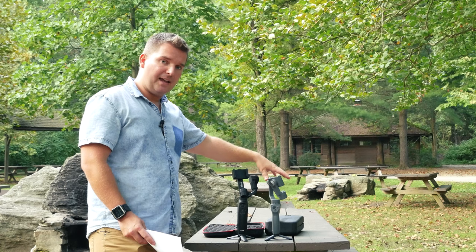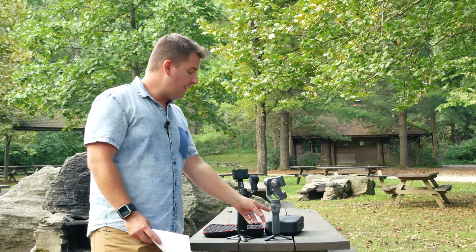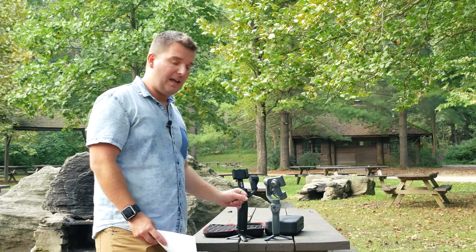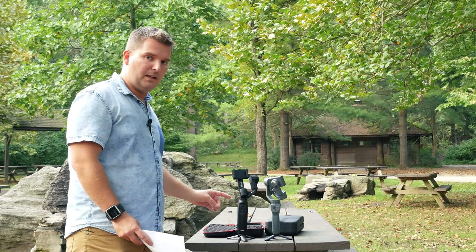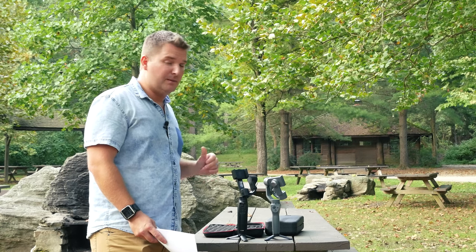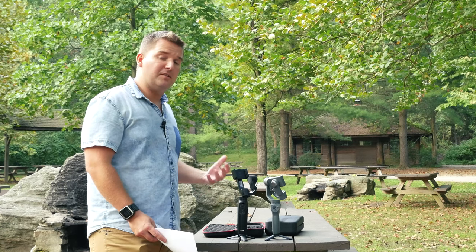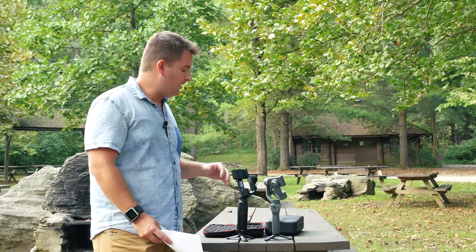As far as battery life goes, the Osmo Mobile 2 wins that category. Both have built-in batteries, but the Osmo Mobile 2 claims 15 hours while the Moza Mini Mi claims 10 hours. Ten hours is more than enough for most people, but if you're out all day and charging your phone through the gimbal — since both work as a power bank — it will deplete the battery. You can also charge the gimbal with a power bank even while using it, so it's not much of a factor, but it is something to consider.